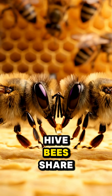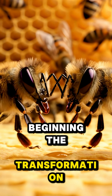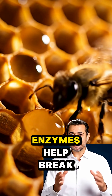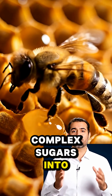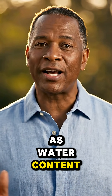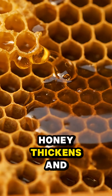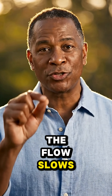Back at the hive, bees share nectar B2B — trophylaxis — beginning the transformation. Enzymes help break complex sugars into simpler ones, while fanning starts removing moisture. As water content drops toward about 20%, honey thickens and the flow slows.